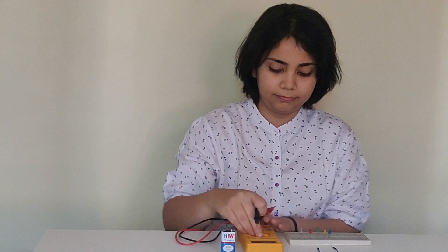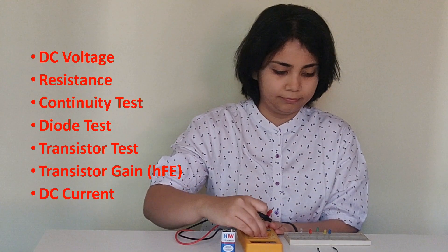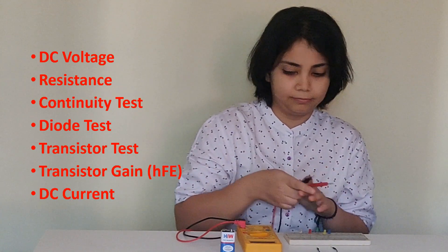So I'll be covering the following measurements in this video. Now if you are an absolute beginner or just looking to brush up your skills, then this is the right video for you. And towards the end of this video, there's a little bit of surprise.